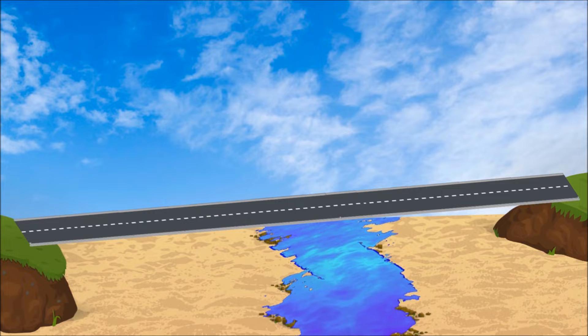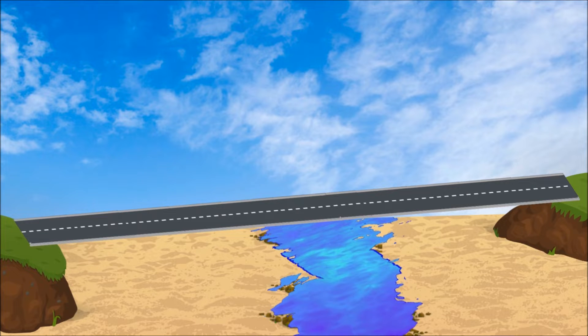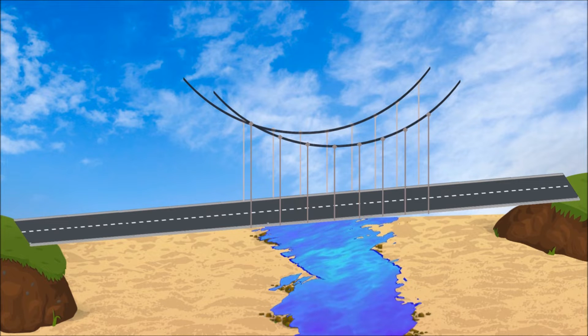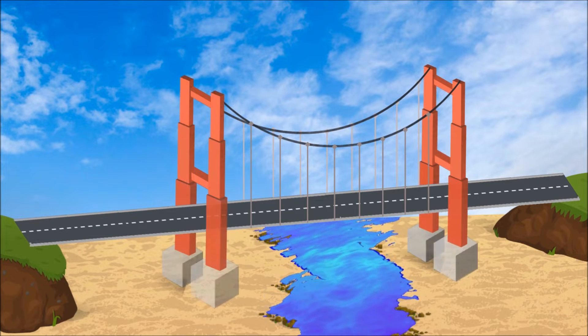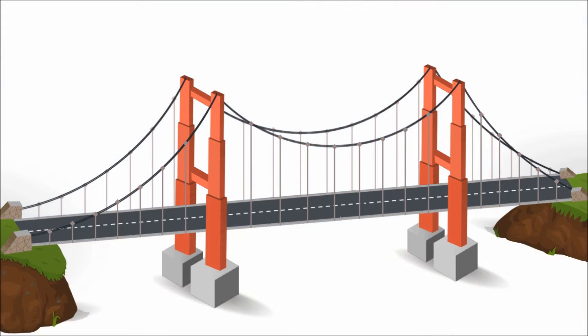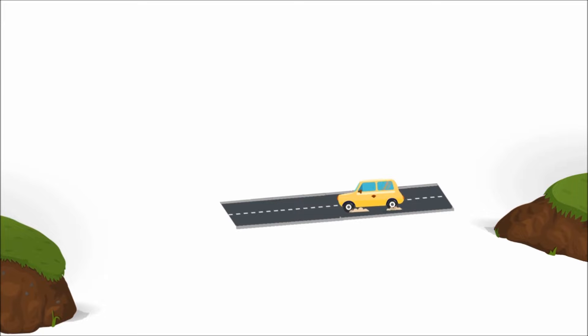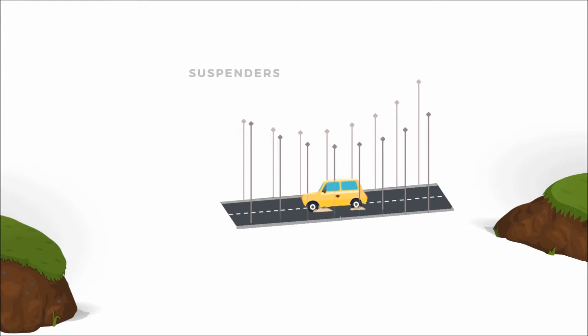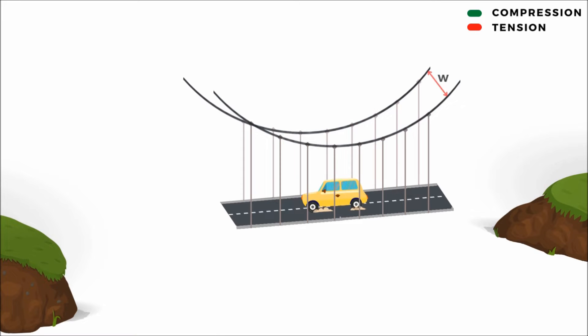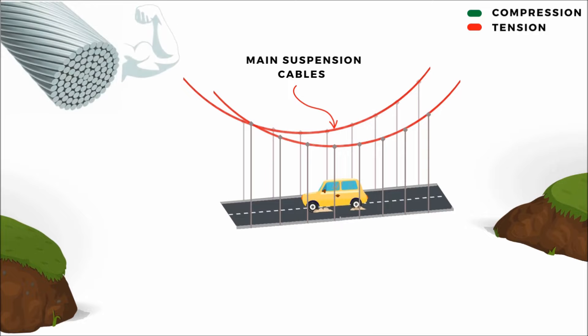A suspension bridge is a unique type of bridge in which the deck is hung below the suspension cables by vertical suspenders. The main cables are suspended between towers and are finally connected to the anchorage. The dead weight of the deck slab and the traffic load on it are carried by vertical suspenders, which are in tension and hang from parallel cables separated by a distance approximately equal to the bridge deck width, called the main suspension cables — the main load-carrying members made of very high-strength steel.